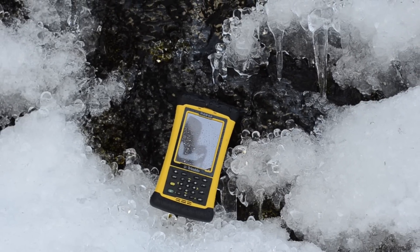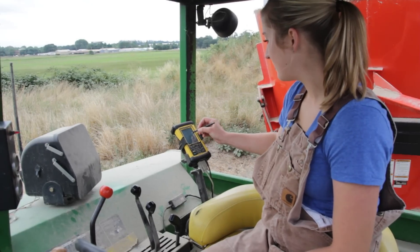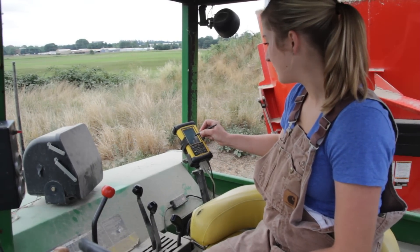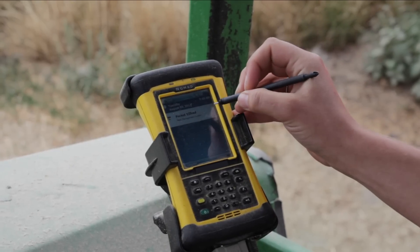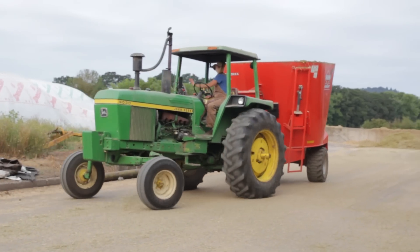The Trimble Nomad packs in features, processing power, and reliability. The Nomad makes it easy to collect, save, and transmit data with its many built-in capabilities. And with a wide variety of optional features, you decide what suits your needs.